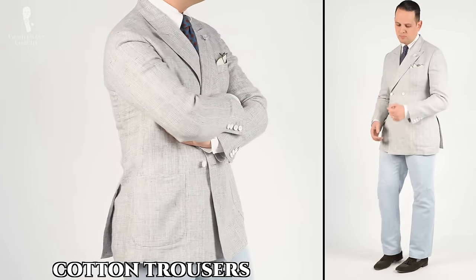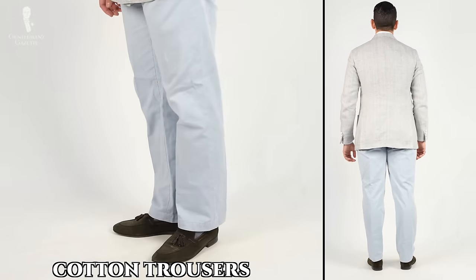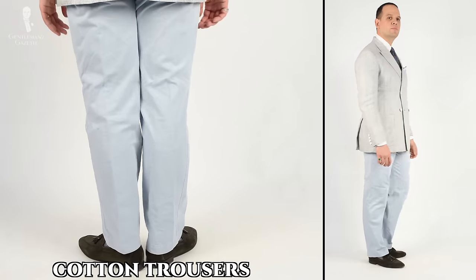If the look you're going for is meant to more closely resemble a sport coat and odd trousers than a true broken suit, you can experiment to a greater degree with fabric mixing as well, since you wouldn't normally wear a linen jacket with a different color of linen trouser but might instead go for something like cotton in the trousers.